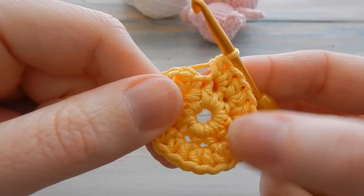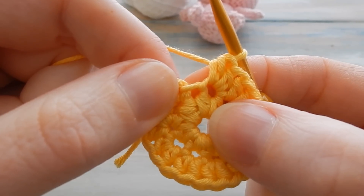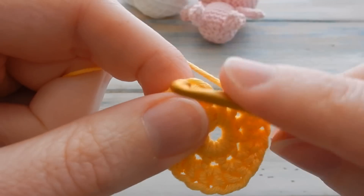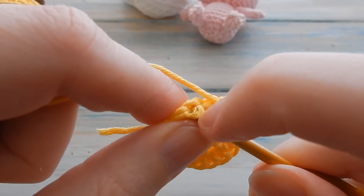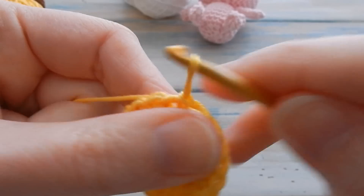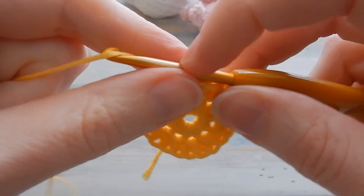Be careful not to work into your fake stitch — this is what I call the fake stitch. Check your stitch count, find your first half double crochet and slip stitch into there to join the round. You should have a stitch count of 20.